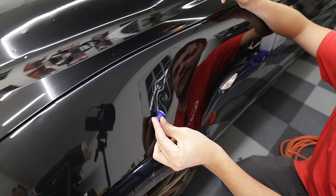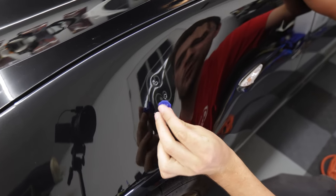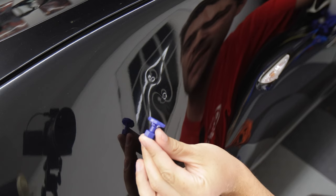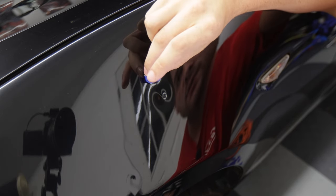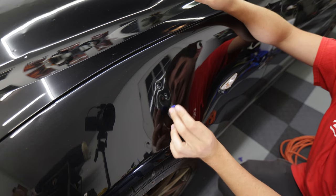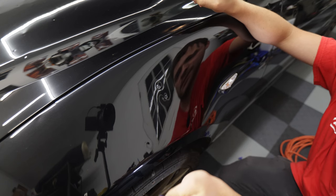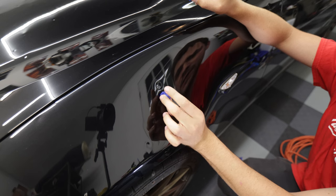Next we want to go ahead and pick a pull tool to get that dent out. You want to pick a tool that's about the size of the dent. This bottom dent is sized almost exactly like this larger tool and this top dent is sized almost exactly like that smaller tool. That's going to cover basically the whole surface of the dent, and now that the surface is completely dry we can get a little bit of glue and glue this on.